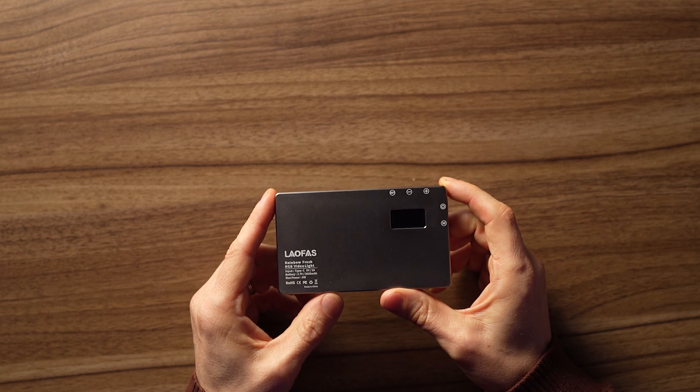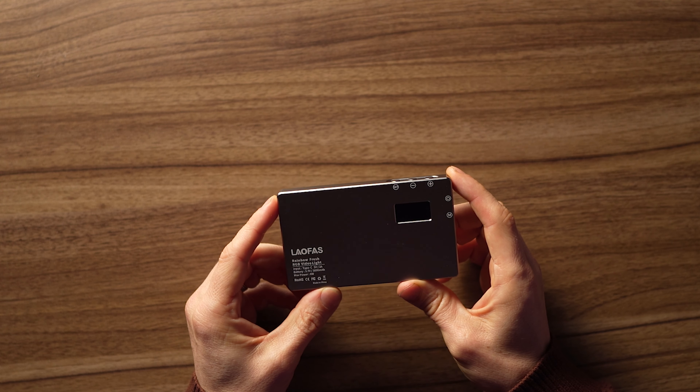If you just want to stick a light on a stand, turn it on, and have some fill light, that actually works quite well for $30. But if you want control over the color of the light — the mode, the color, the color temperature — you have to connect it to the app, which is a real pain and sometimes it doesn't connect. So it's not great for quick setup.